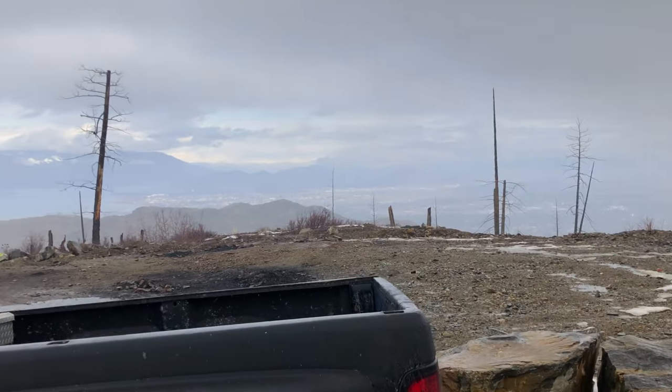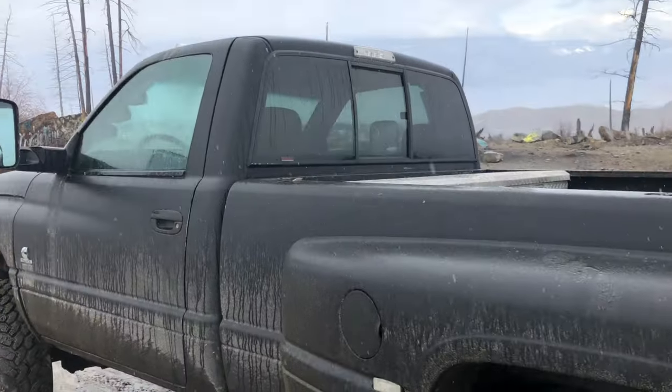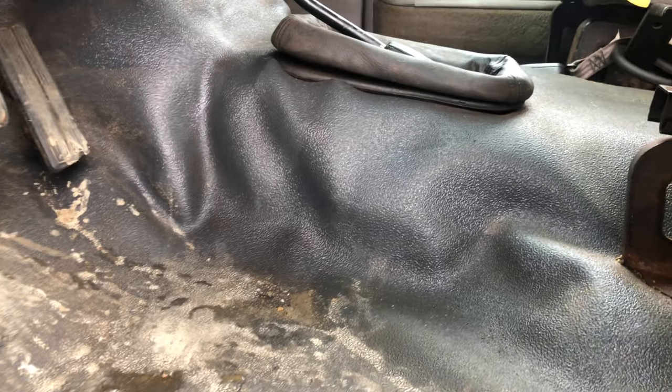We're just up above Kelowna right now in some of the mountains. It's still a beautiful view, but man, is it ever pouring down rain. This floor was cleaned very recently, as you can see by all this stuff.